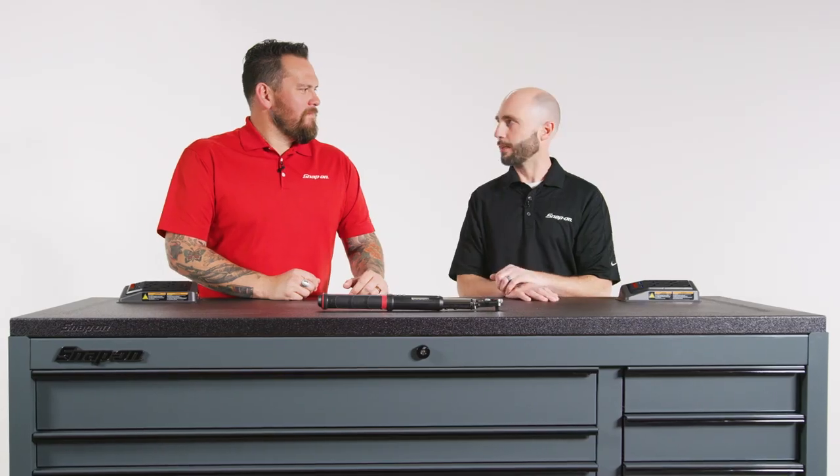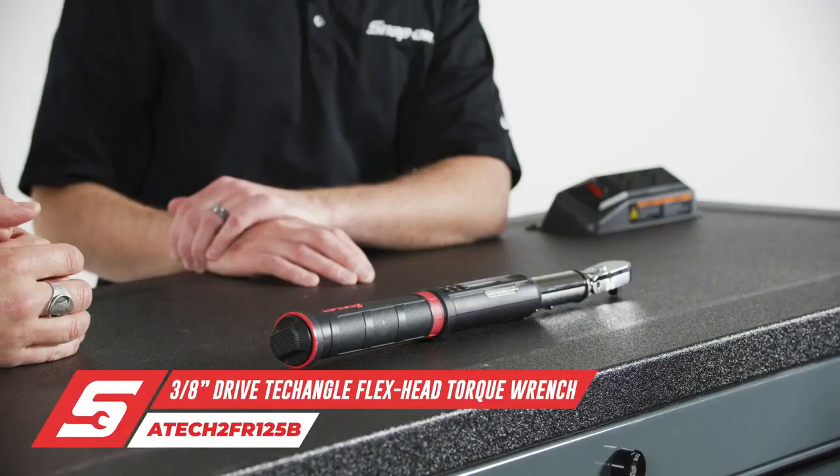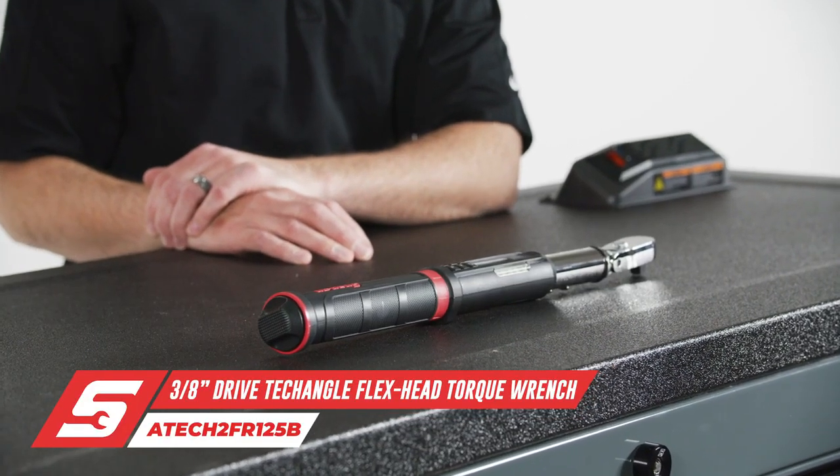It really is — it's required by every technician for doing most of the jobs on the car. Last time we were together we talked about the breadth and depth of our product line and some of the excellent features that make us best in class. We've taken it a little bit further. This is our ATEC 2FR125B.